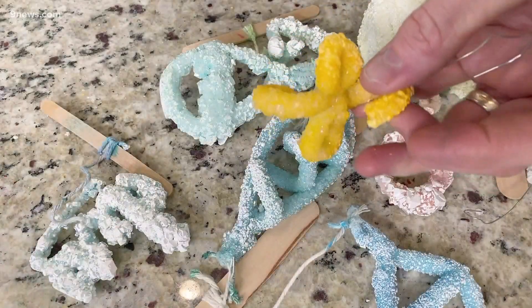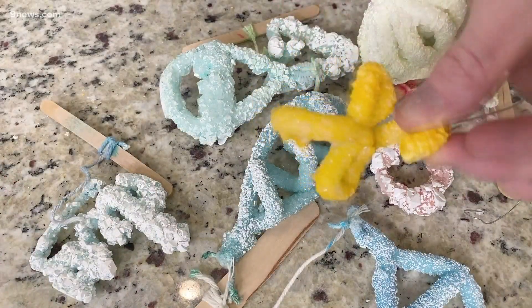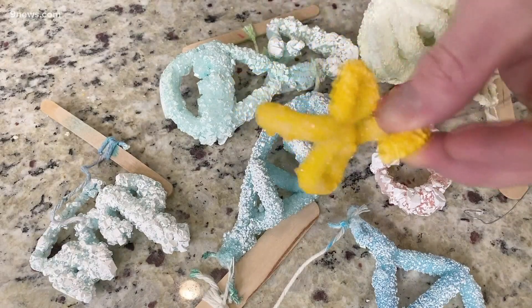Look at these amazing science ornaments. Now, what makes them sciency? You've got to look up close — take a look at this. You can see the crystals that are on there. I'm going to show you how to make these crystals.